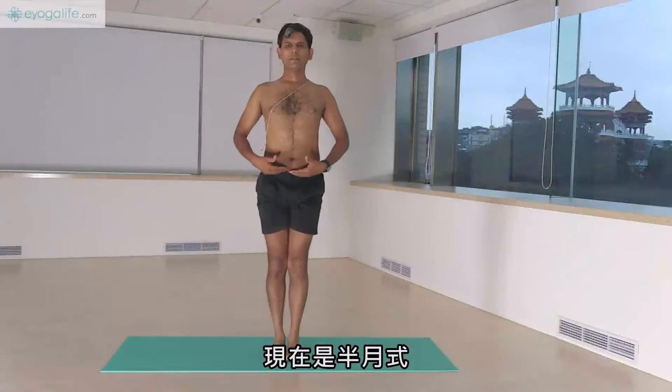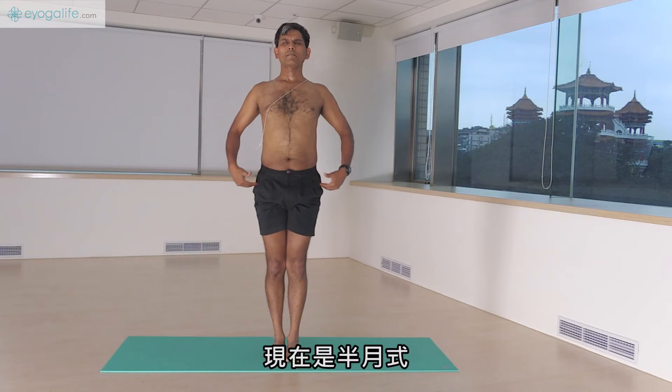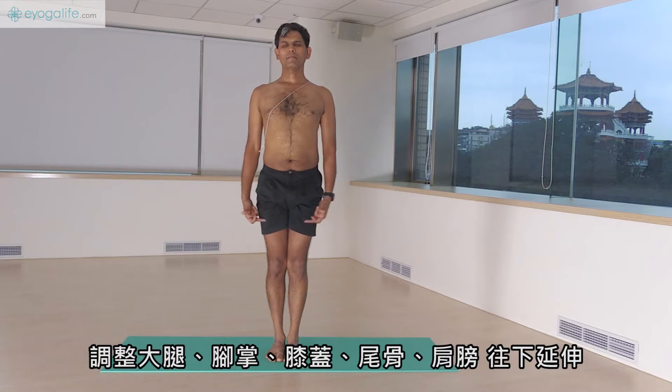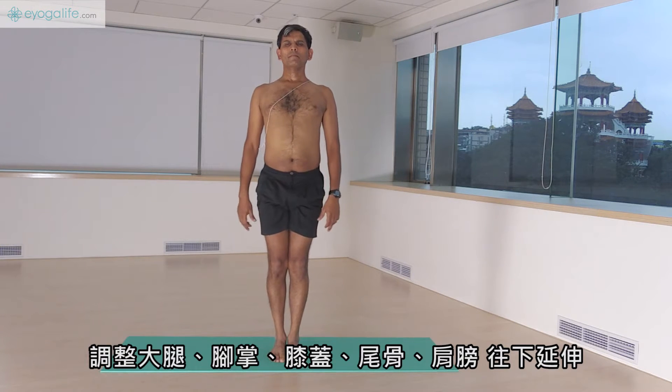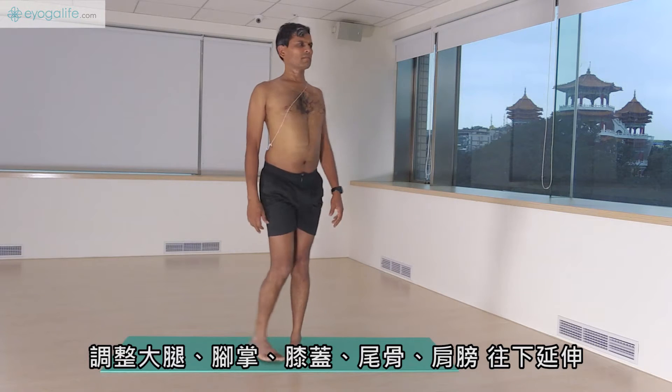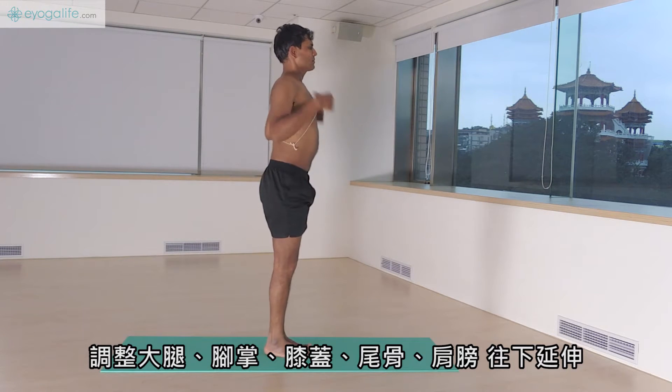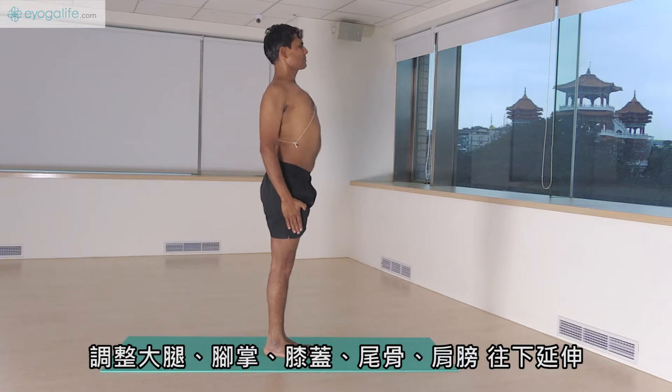Now we'll go for Ardha Chandra Asana, Tadasana. Adjust the eyes, feet, knees, tailbone, shoulders, and stretch down.